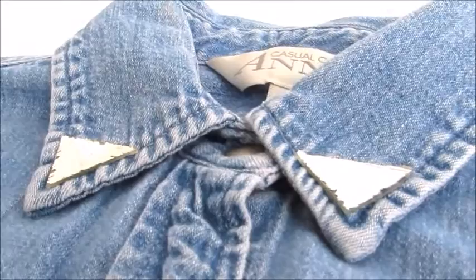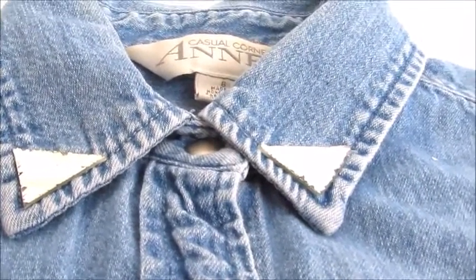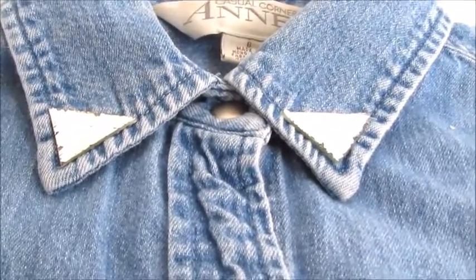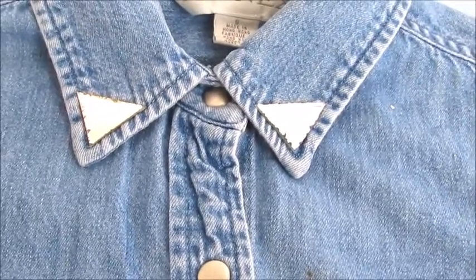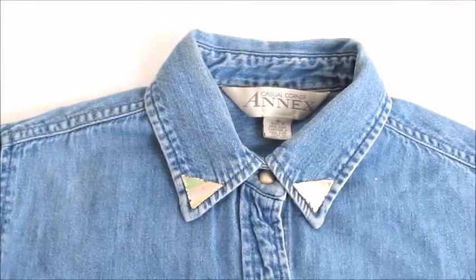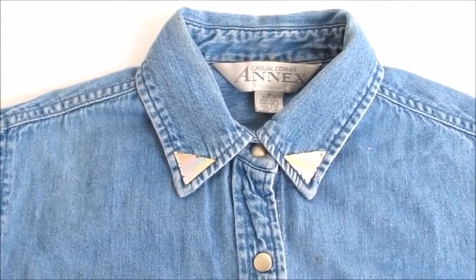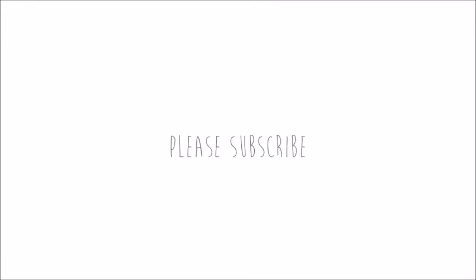Let your creativity flow and make your own designs for your own personalized t-shirt. And this is how the final product looks. Thanks for watching and please subscribe. We'll see you next time. Bye bye.